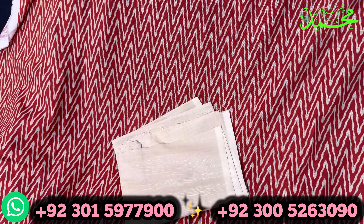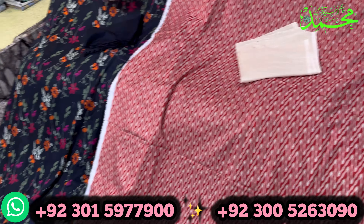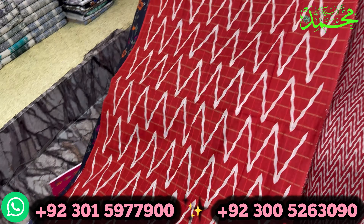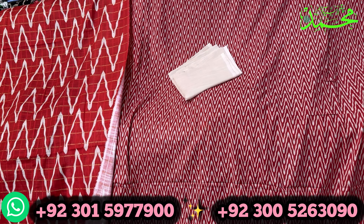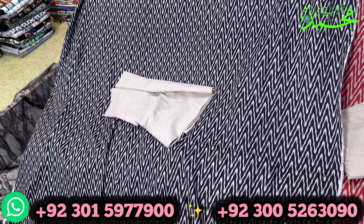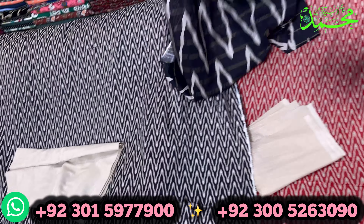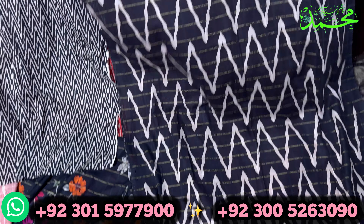It is a very easy color — you can check this out. It is a very beautiful color. It is black color, red color, white color, blue color. The colors all look good. You can check this out — it is a very beautiful color.